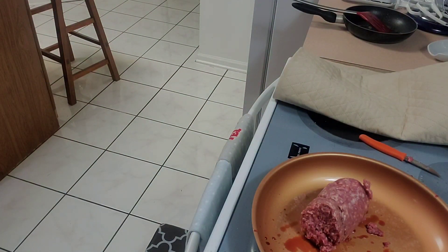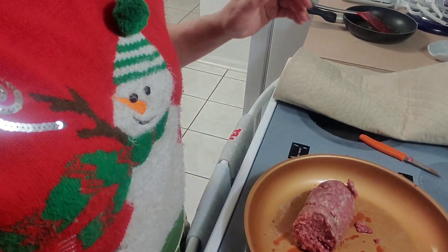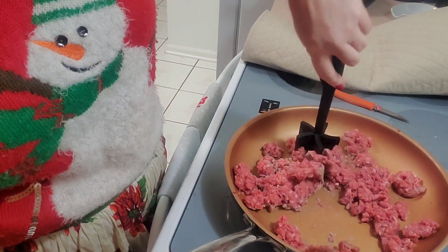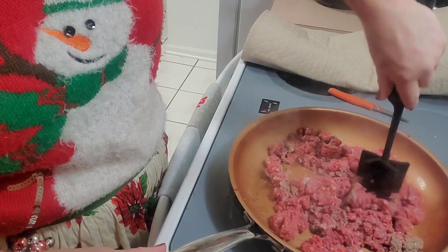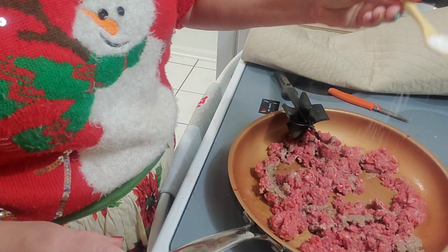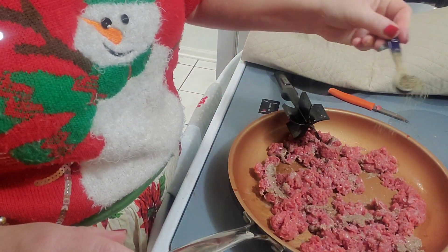I'm going to get that going — it helps if I turn on the damn stove. We'll get this smooshed down and start cooking this up. This should not have a lot of fat. This is some of our fresh-grown beef. Put some salt in there, and some pepper.